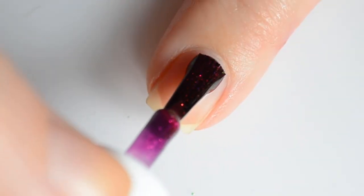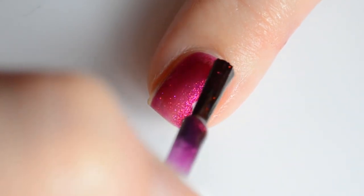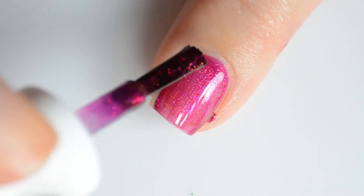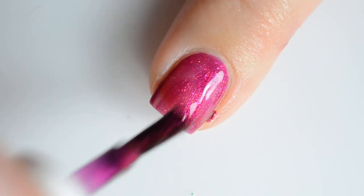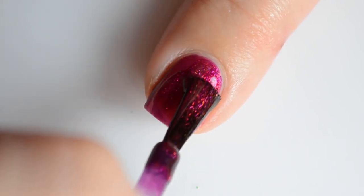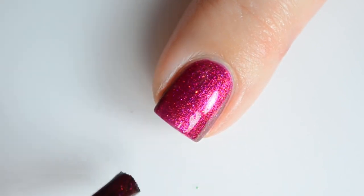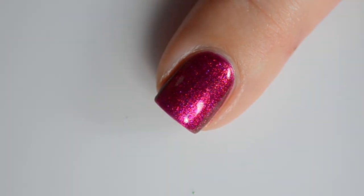First up, I have swatches of Flambeau Fix. This is a deep burgundy with a magenta to orange to gold shifting aurora shimmer. This one is so rich and beautiful and the contrasting shimmer is everything in this one. The formula was easy to work with and it only requires two coats for full coverage. This is the Polished Con exclusive, so if she sells out of this color, it will not be available online after the show.